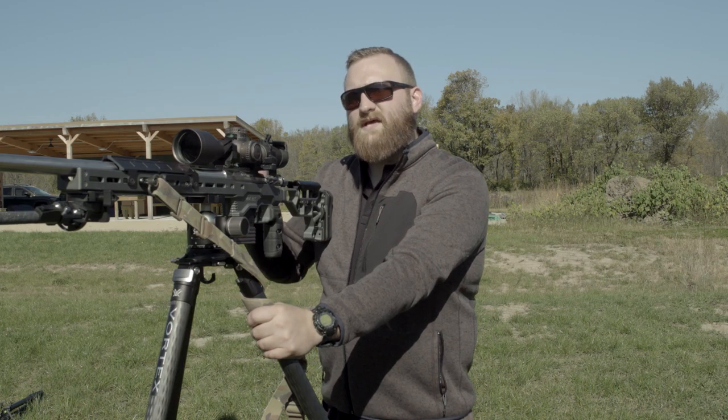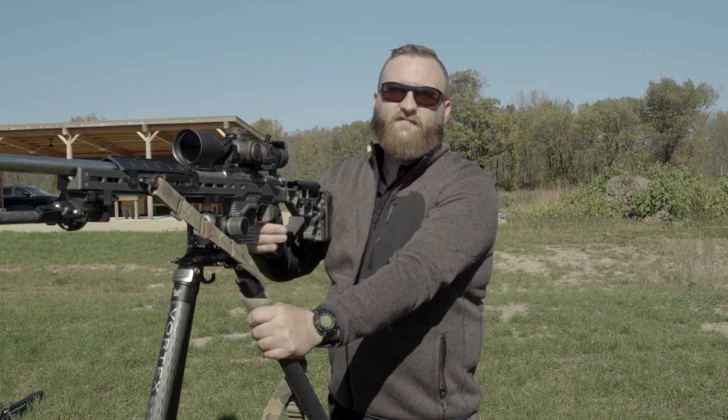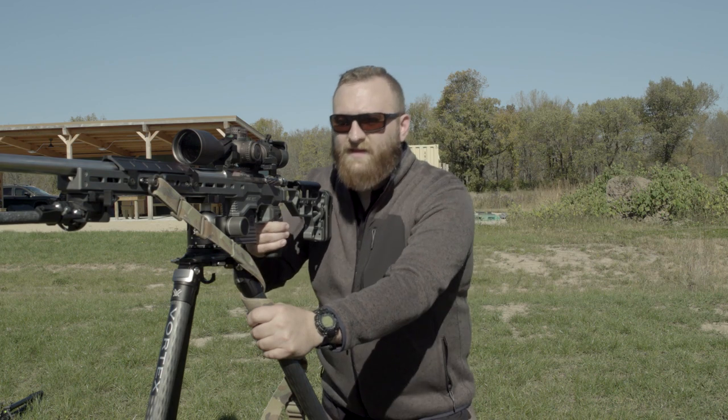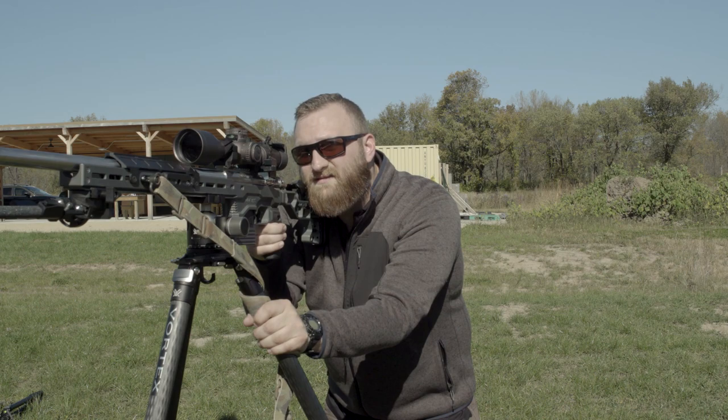Another great way to lock this system down tight is by use of a sling. If I lock this sling up into the front of the forend and wrap it around the support side leg, I can use it much like a throttle, tightening it down to lock it into place.